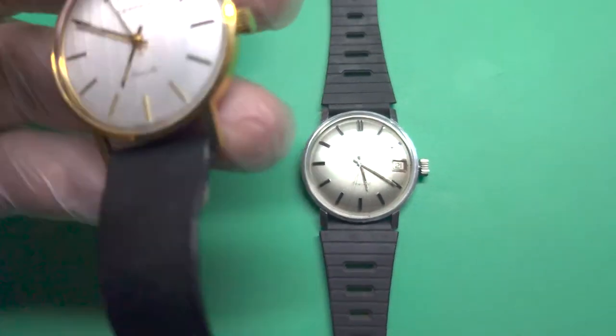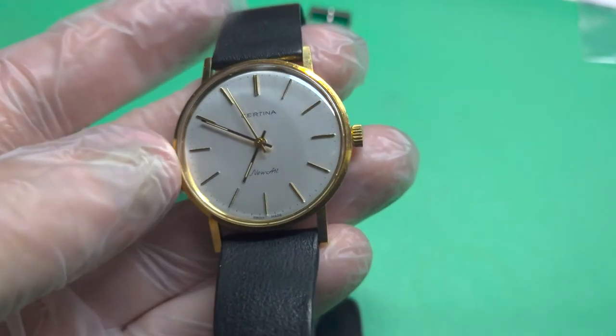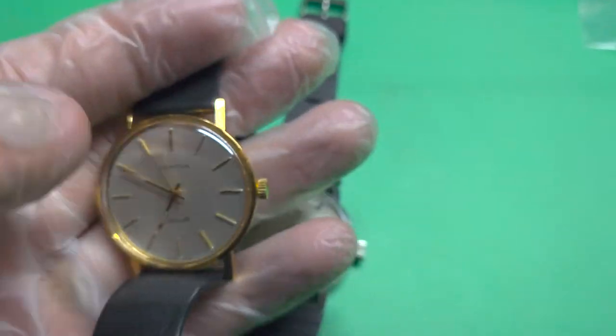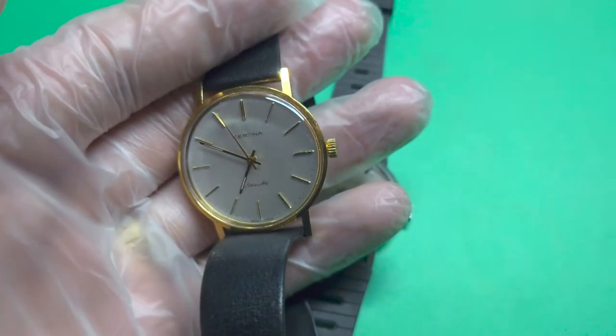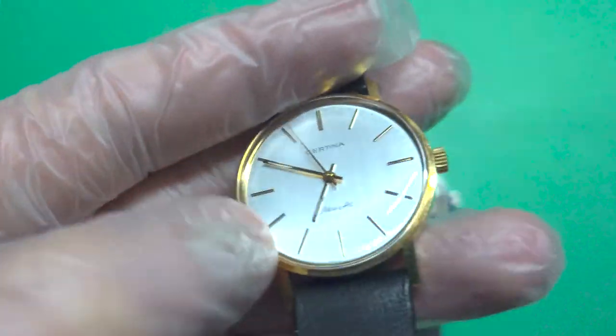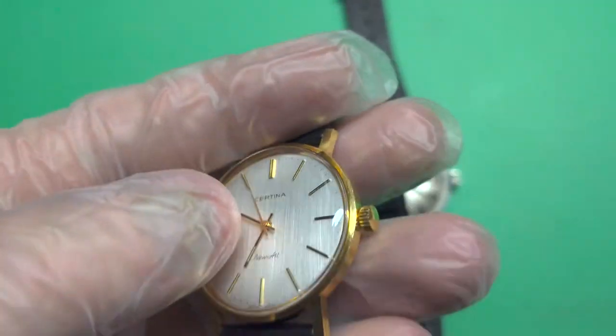This is typical here in Sweden — after 25 years of service you can get a gold watch if you work in the government, like a bank or similar. So that's very nice.